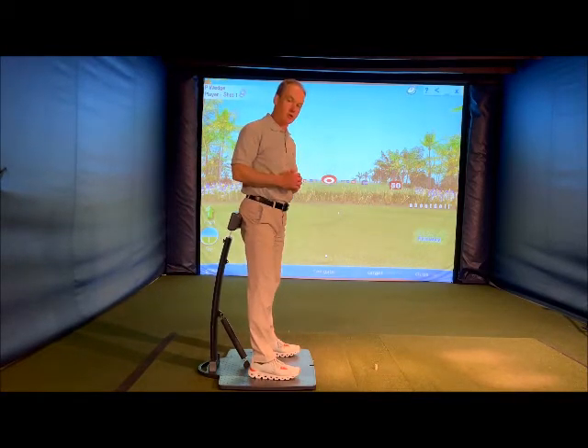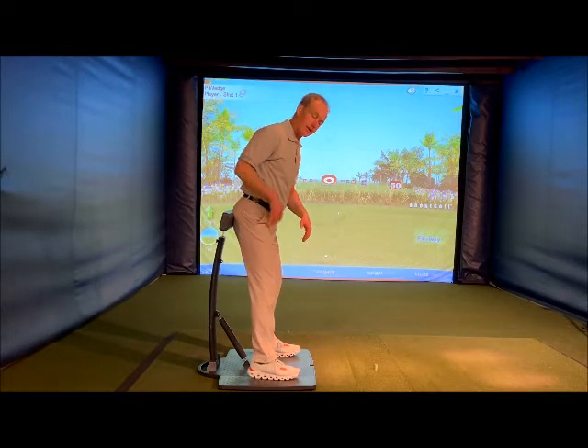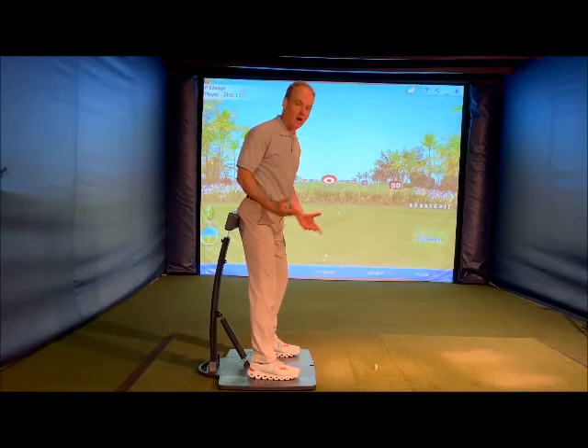The tour player is much more consistent in how they load their backside leg or trail side leg on their backswing on every shot, from wedge to 7-iron to driver.